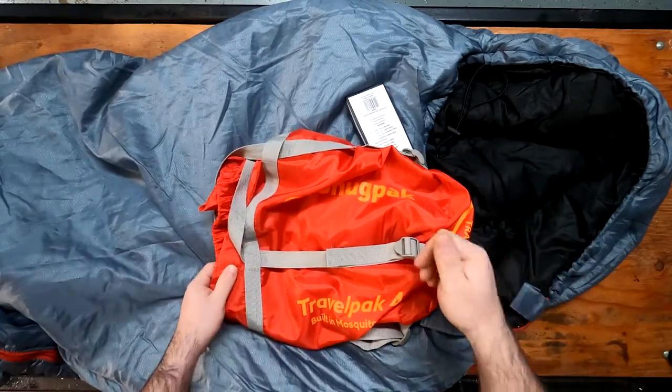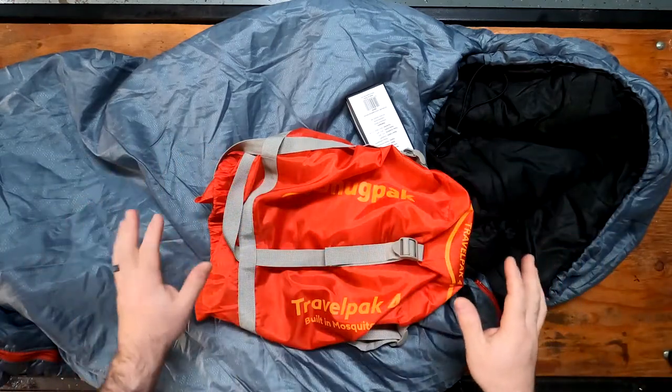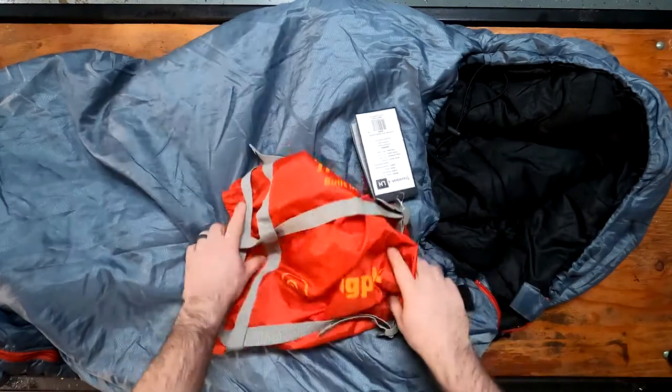I'll put a link to the video above where I did an overview of all the bags that we have in stock from Snugpak.